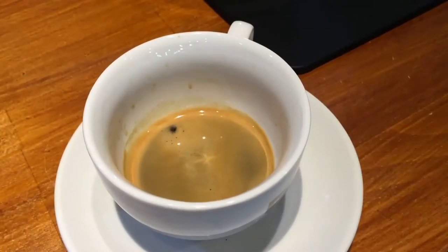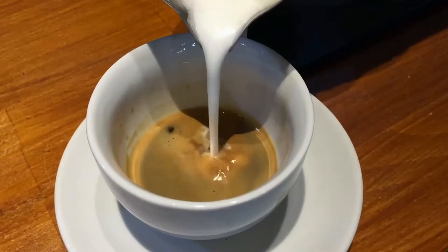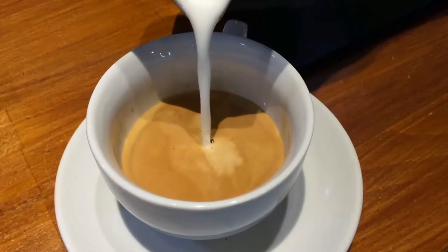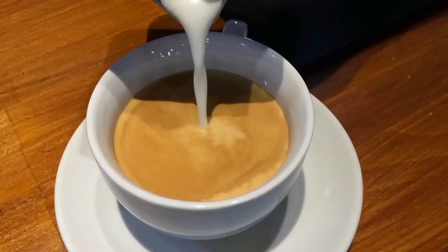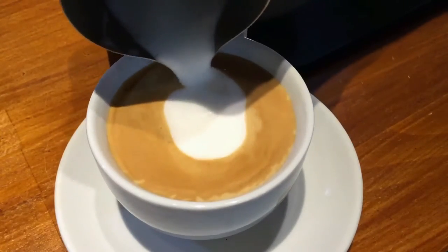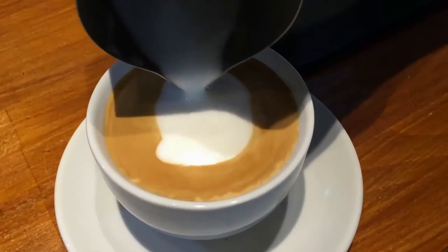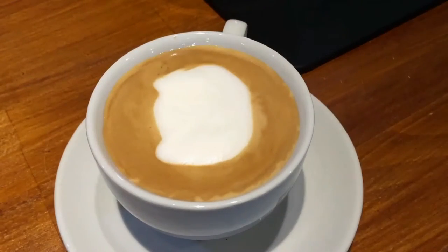Next up, I'm going to show you how to draw a panda. We are going to pour somewhere in the center. I'm trying to clean up the canvas to have as much brown canvas as I can. Once you reach the end, drop the tip of your pitcher touching the surface and draw the outline of the panda. You can see the outline of the panda with two small ears.